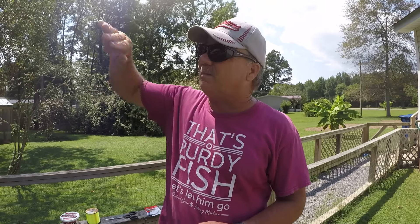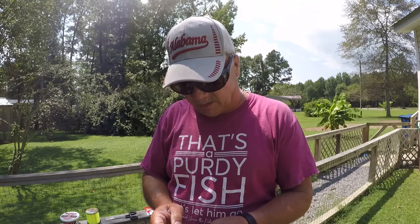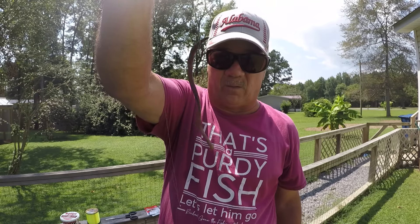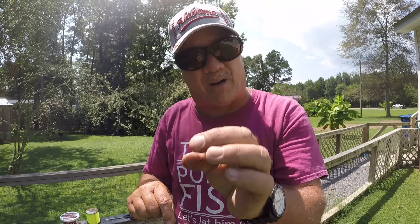Heavy rains wash worms from the hills into creeks — our creeks are set up between two hills in a lot of cases, and when it rains hard, water influxes into the creek and washes worms in. Worms are a natural forage for these fish — not just in creeks but rivers, lakes, and streams. They don't look like a little ball wadded up when fish are feeding on them. That's why I just hook them one time with the smallest hook I can so they can wiggle naturally.